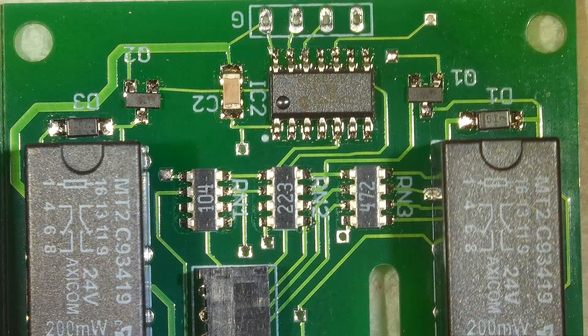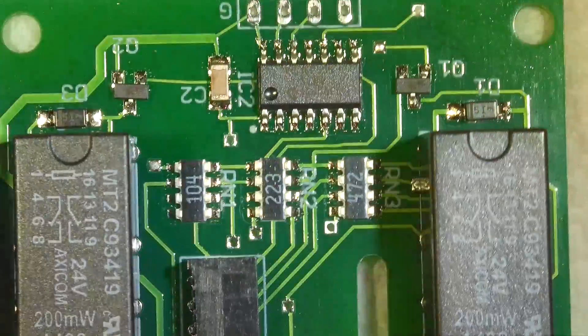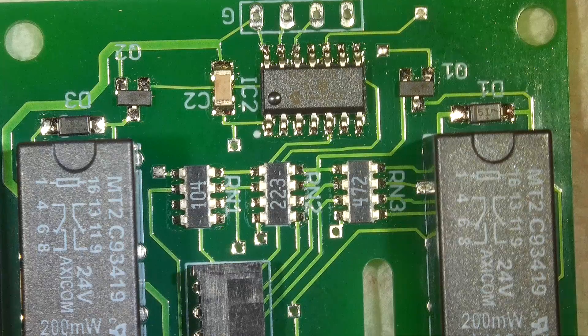Right now I am showing you what something might look like just shining the lights on it. Here's the left light and the right light. This is what it looks like with the reflections unpolarized.